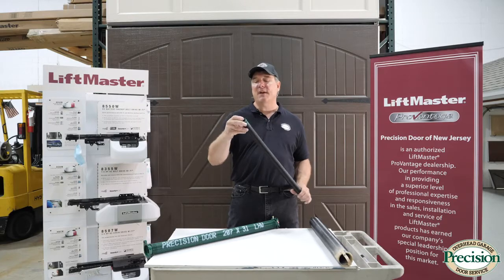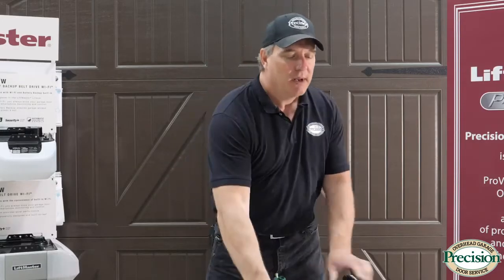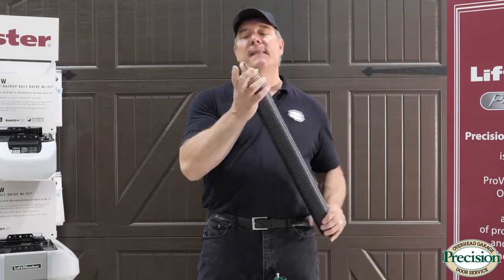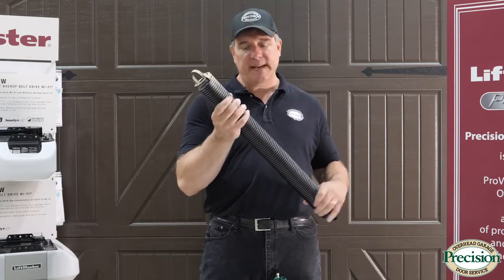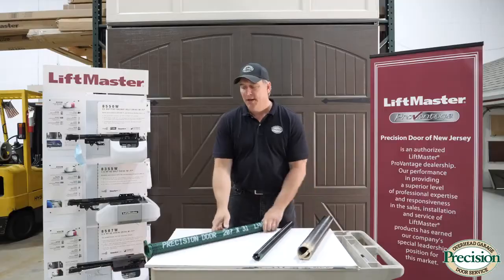On a single-size door, this is the type of extension spring you can expect to find. It's color-coded — for example, this one is for a 120-pound door. This is the type of spring you'd find on a larger 16-foot door; it's color-coded tan, which means it's a 300-pound spring.